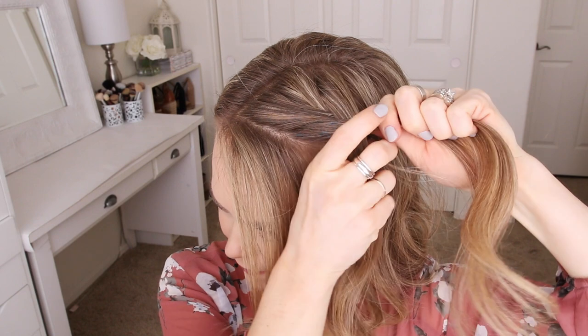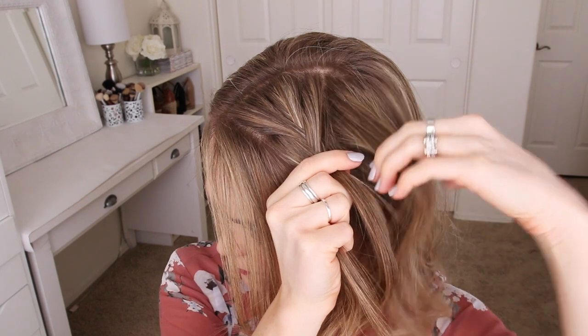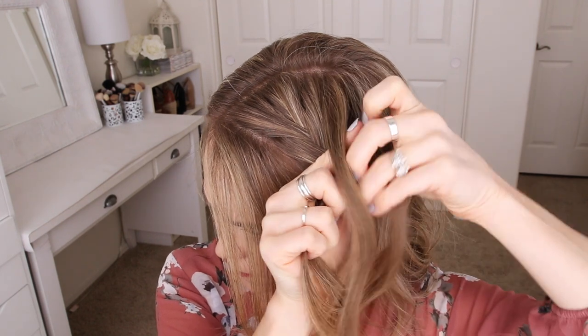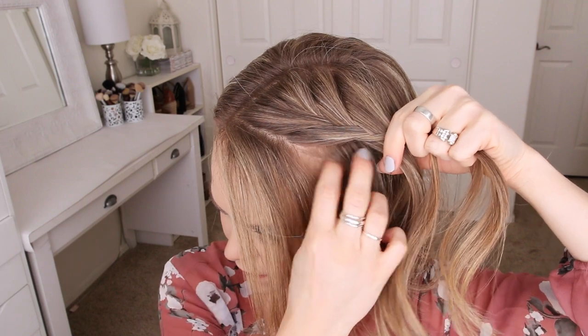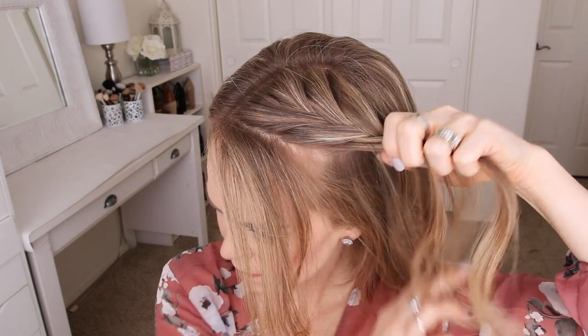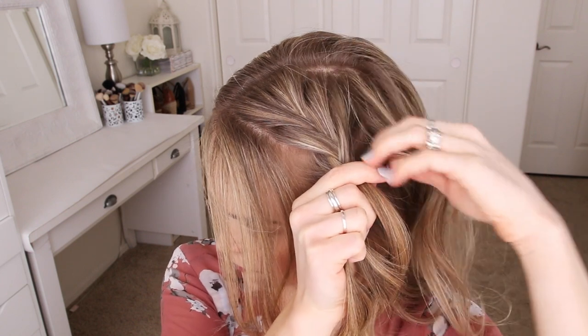Once more, I'm taking a small piece from the right side, crossing it over to the left, picking up a new section of hair, and crossing it over to the left side. Then I'm going to take a small piece from the left side, cross it over to the right, pick up a new section of hair, and cross it over to the right side. I'm just going to repeat those steps, continuing the fishtail French braid until it reaches my left ear.